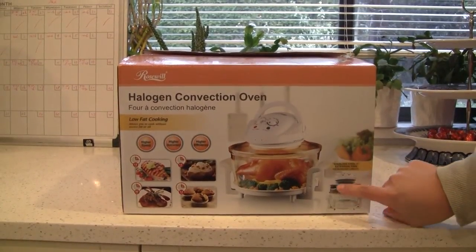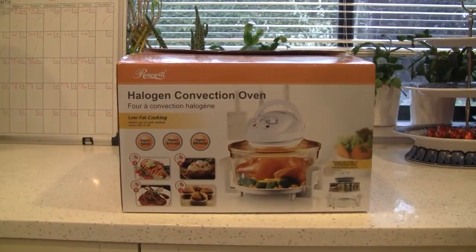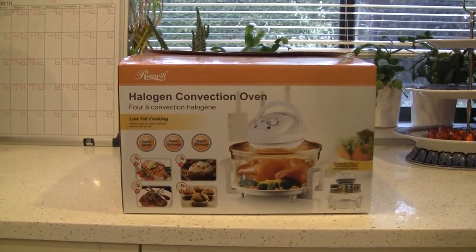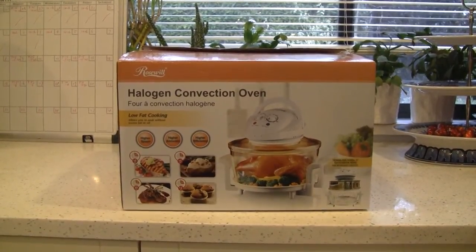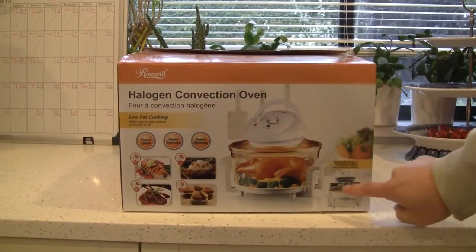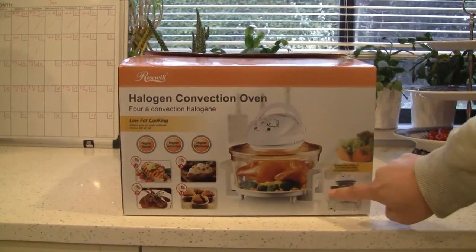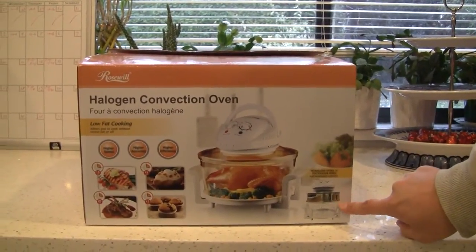This one has an extended ring. Compared to the oilless air fryer — the largest of which is about 3.7 quarts — this one is 12 liters just for the glass cooking area. And if you add the stainless steel extended ring, it gives you up to 18 liters. So it has much better capacity.